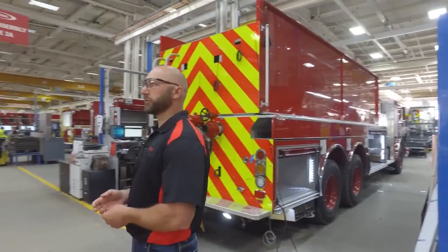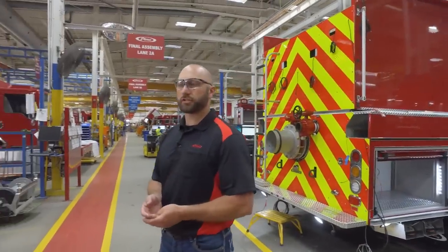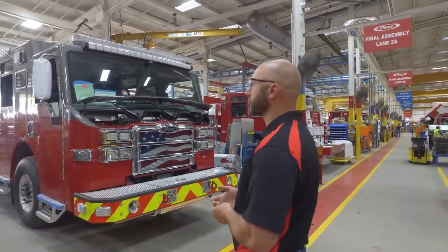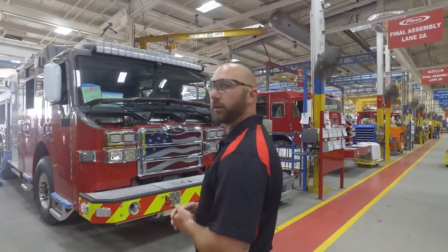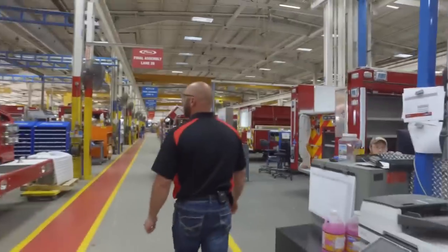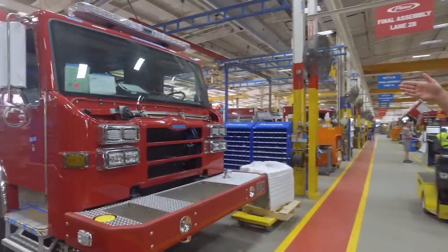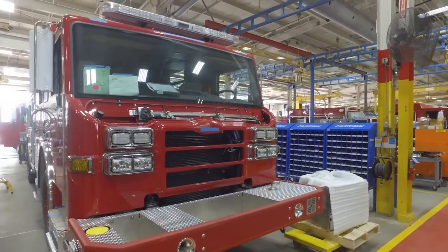Another operation is we get it road ready. We're making sure that this truck is ready to go on the road, so we're doing a lot of things at the end of this portion. Other parts of the build include installing the hood of a Velocity and installing the brow light on the truck.